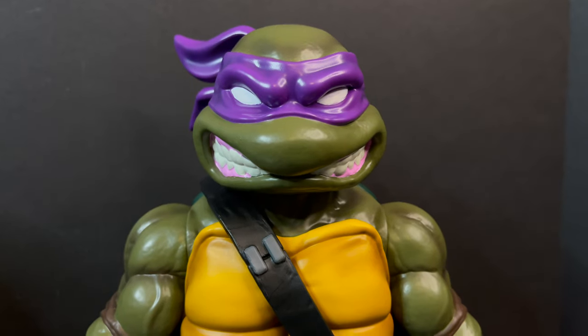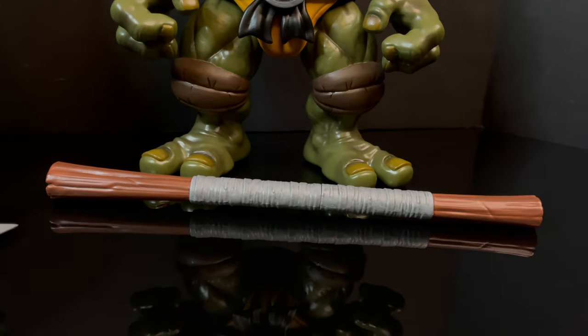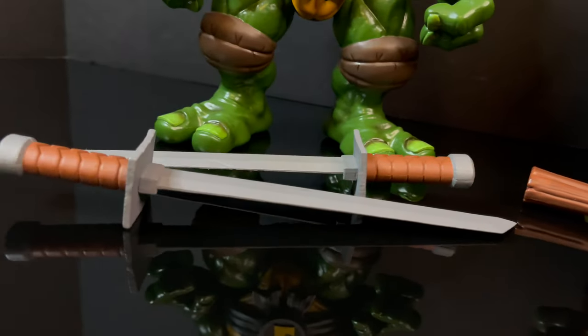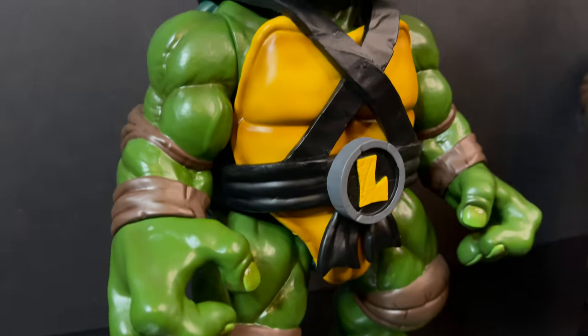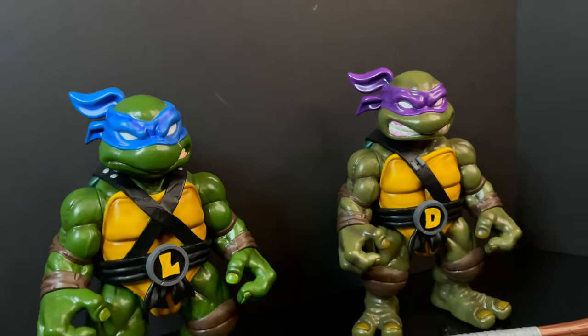They will be kicking all of this off with the first two turtle bros, Donatello and Leonardo. Each will come with their own respective weapon and will feature a more exaggerated take on the turtle toys of the past, namely the original Playmates action figures, allowing them to feel right at home in your soft vinyl collections.